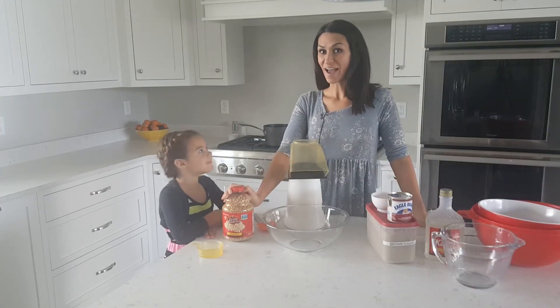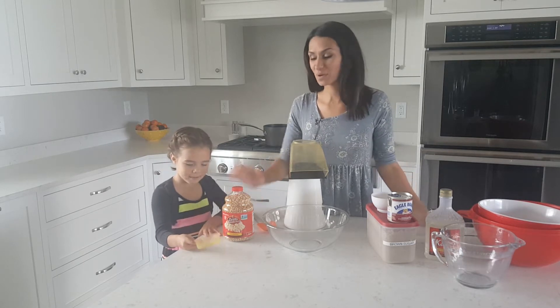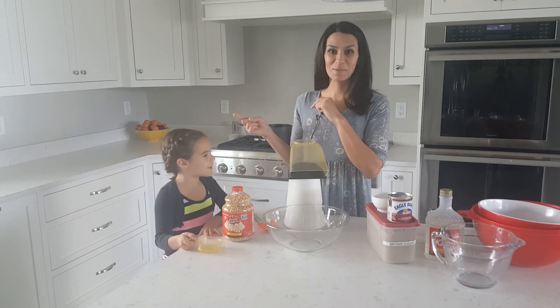Welcome to another episode of Have Fun Cooking. Kate is here with me today and what are we going to make? Caramel popcorn.